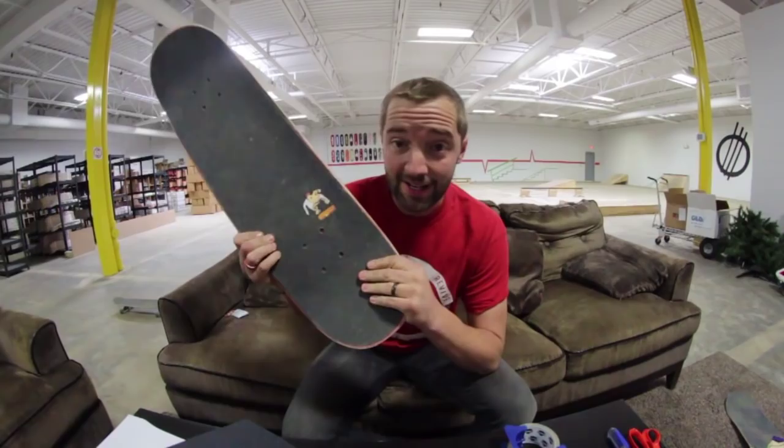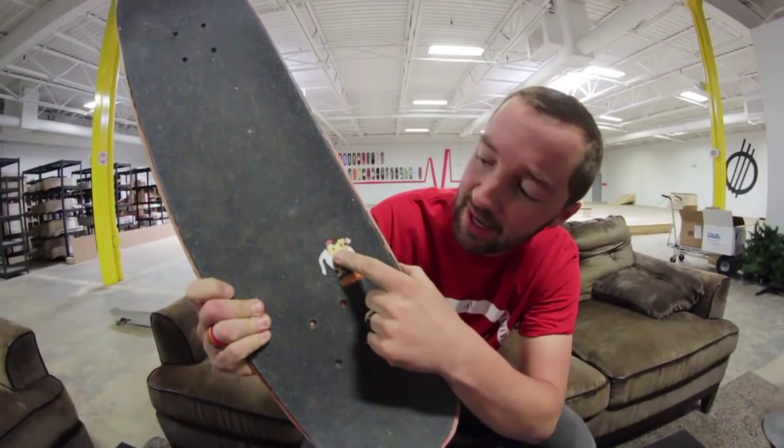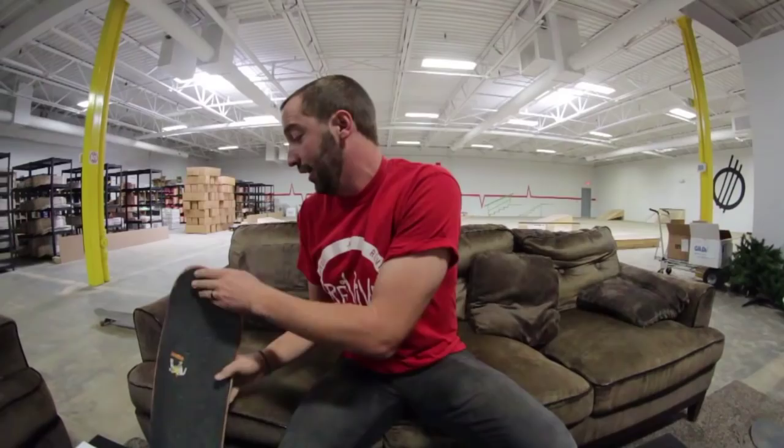Right here is my first board I ever used amgrip on. A lot of people put stickers underneath — I print stuff out and put it below the cutout. That one is Ness from Earthbound, my favorite video game ever. I like to look down and see awesome things. One time I had a T-rex with guns on its head — totally had that, it was awesome. I looked down and said, you know what, I will grind this 20-stair.